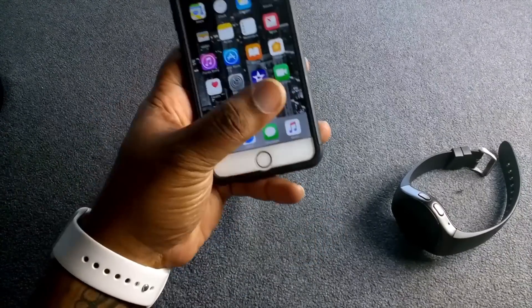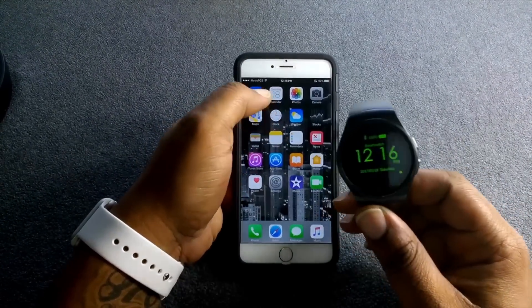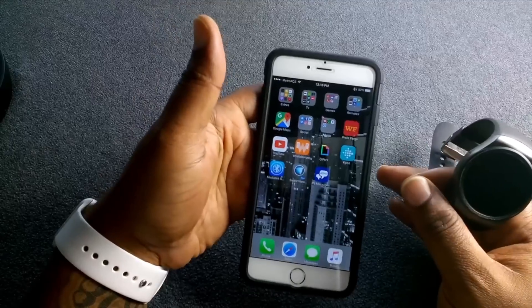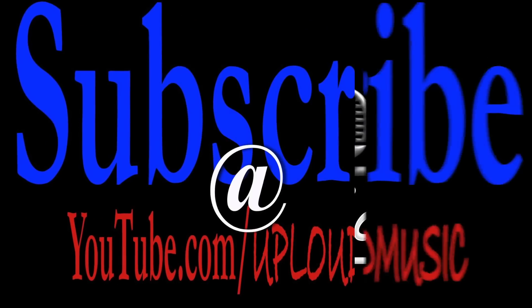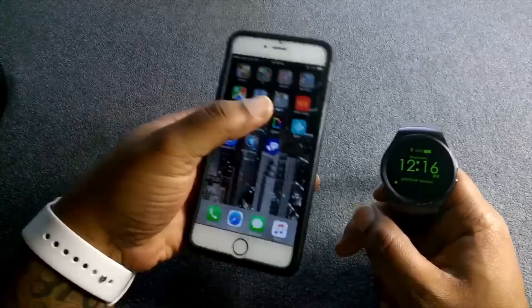What's good YouTube, it's your boy back again with another video. Today we're taking a look at the KW18 smartwatch and the MediaTek smartwatch app for the Apple iPhone.